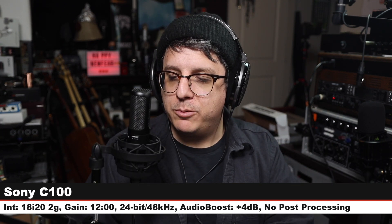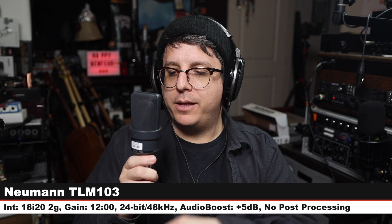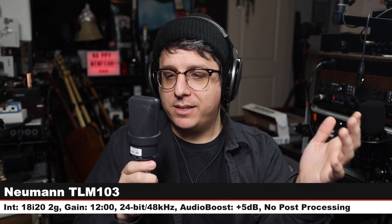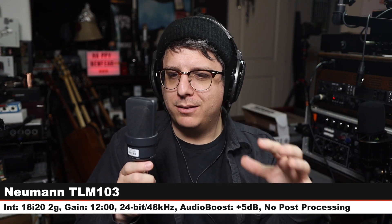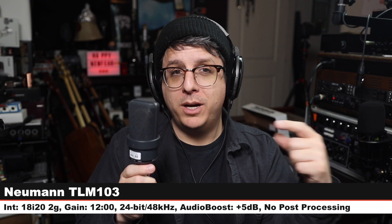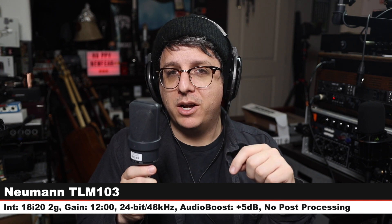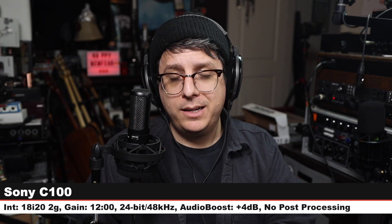We're back on the Sony C100 again — cardioid mode, no high pass filter, gain at 12 o'clock. Now I am on another very popular condenser microphone, the Neumann TLM 103 — I am six inches off, gain at the same spot, 12 o'clock. This goes for around $1,100, and here is how it is sounding. Very nice sounding microphone — but what do you like better, TLM 103 or the C100?